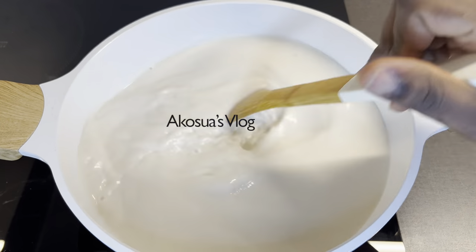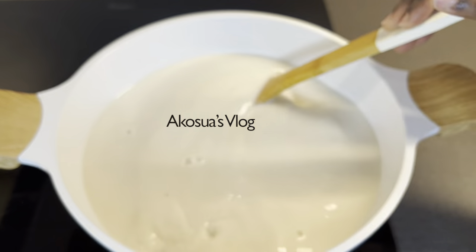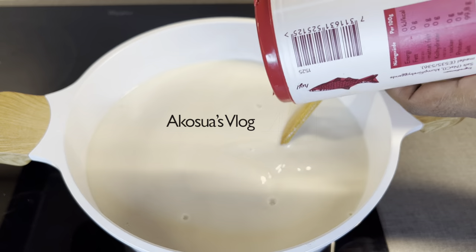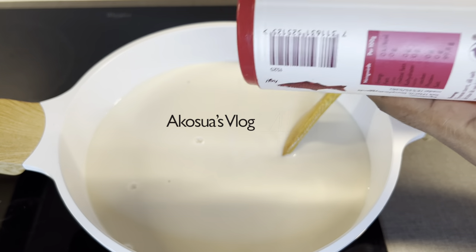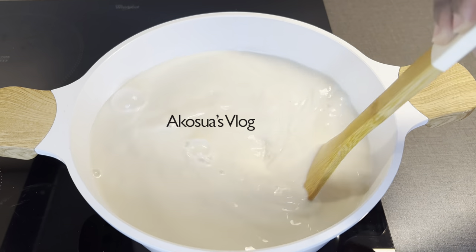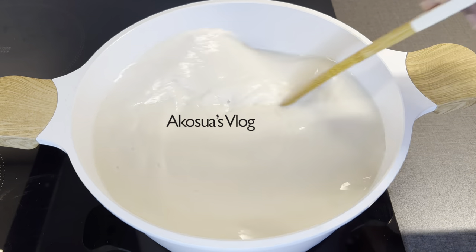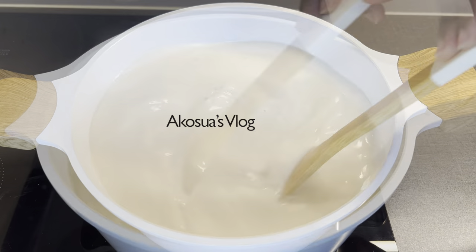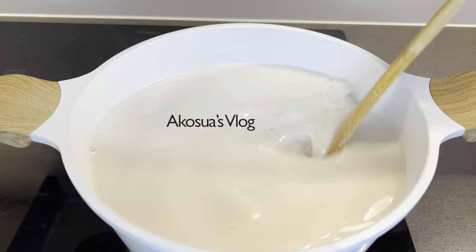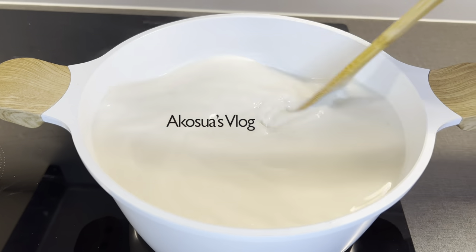Now we are going to start the cooking process. Make sure that you stir in one direction. Add your salt to taste and then continue with the stirring process. This stage and the preparation stage are the most difficult, because when you don't stir it well you are going to have lumps in your tiger nut pudding, and we don't want that.